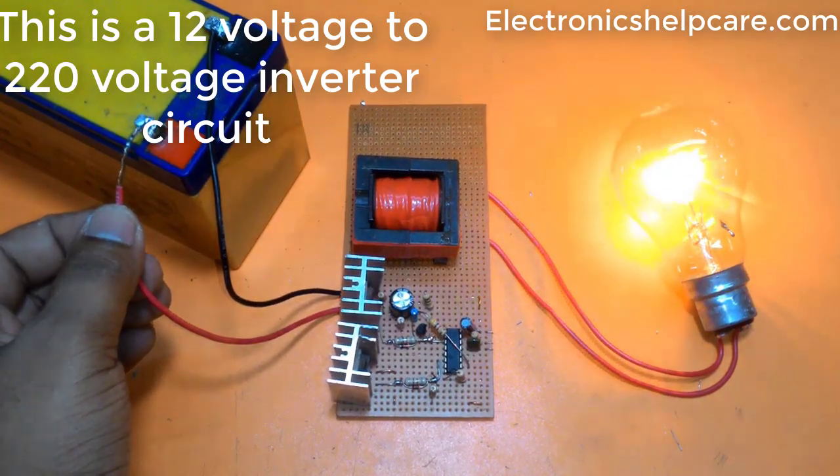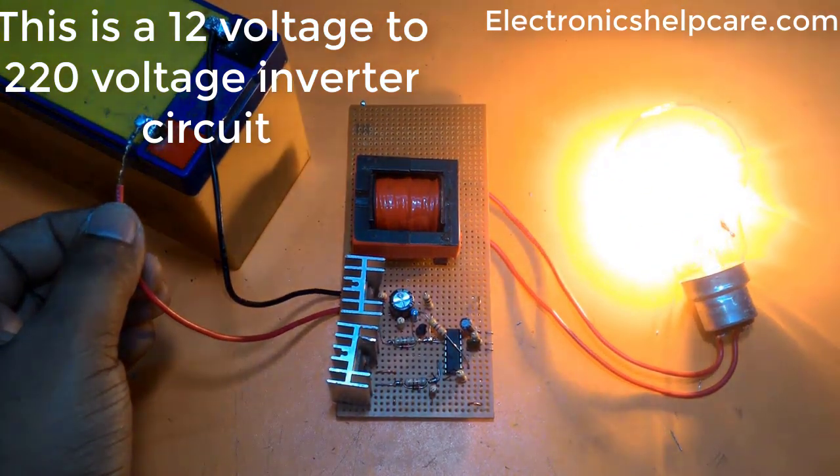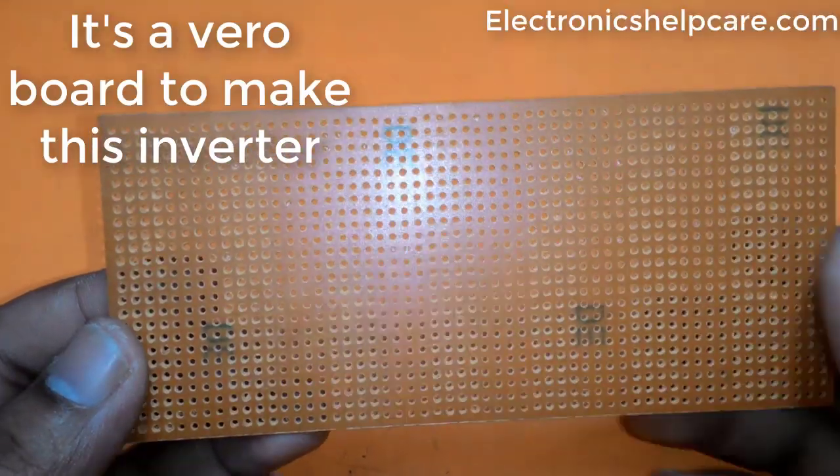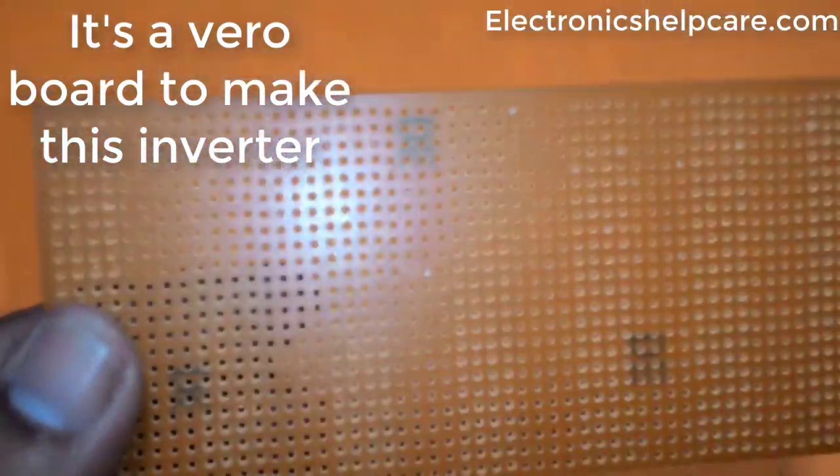This is a 12 volt to 220 volt inverter circuit. It's a 100 watt inverter, built on a varro board.